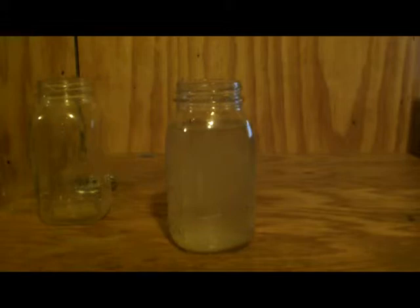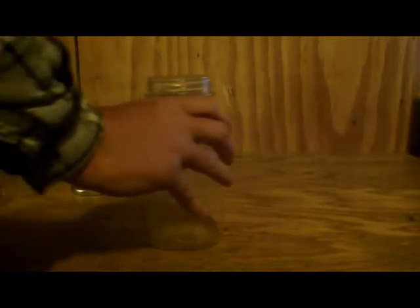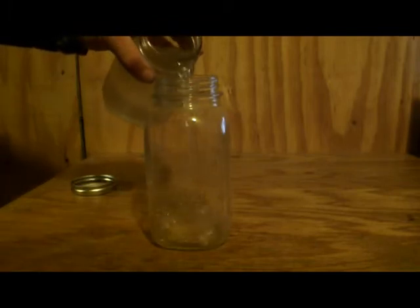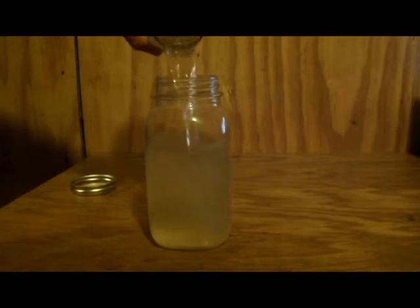One half gallon, which is two quarts or two liters — add five drops; if it's cloudy, add 10 drops. One gallon: one eighth teaspoon. Five gallons: one half teaspoon. If it's 10 gallons: one teaspoon. And of course, double the amount if the water is cloudy.